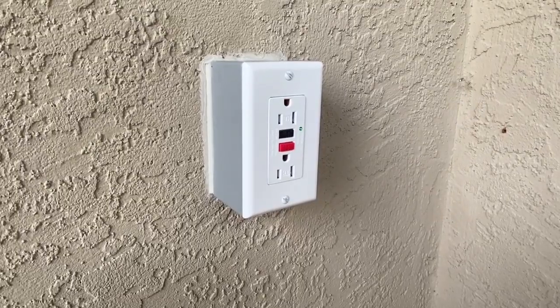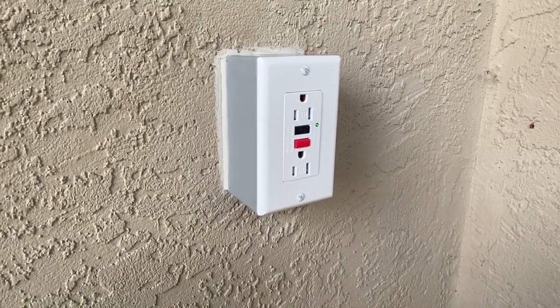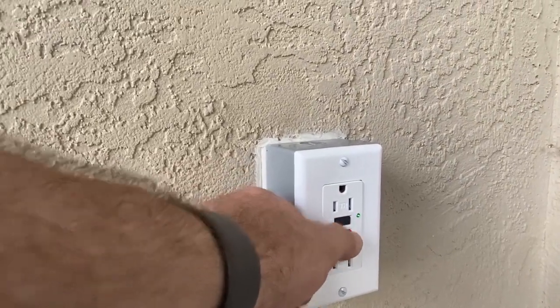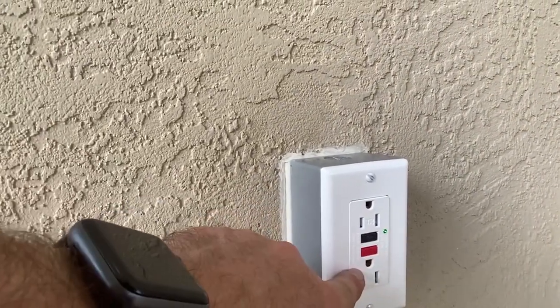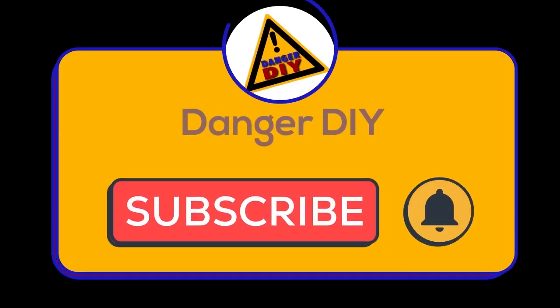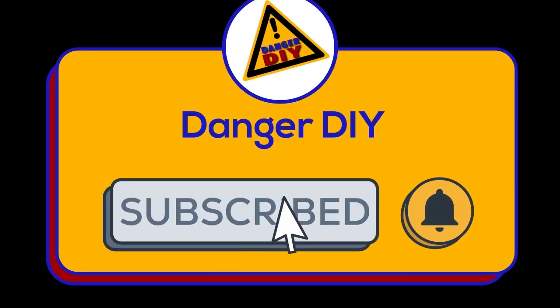I appreciate you taking the time to watch all the way through the video and visit my channel today. If you have any questions just leave a comment and I will make sure to get it answered. Danger DIY — like, subscribe, and turn on notifications.